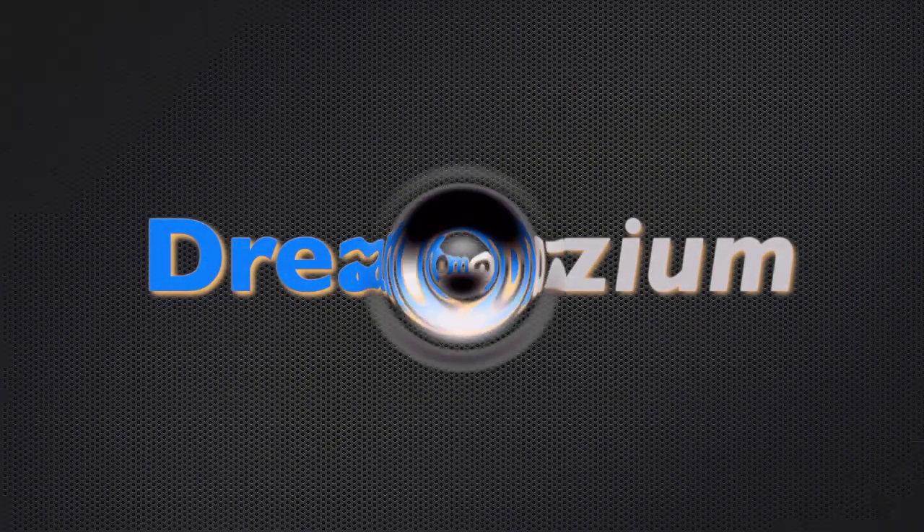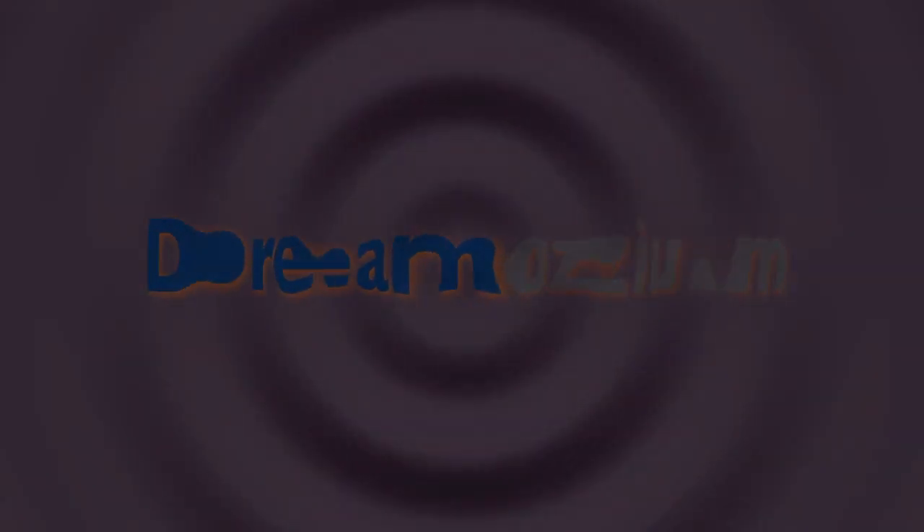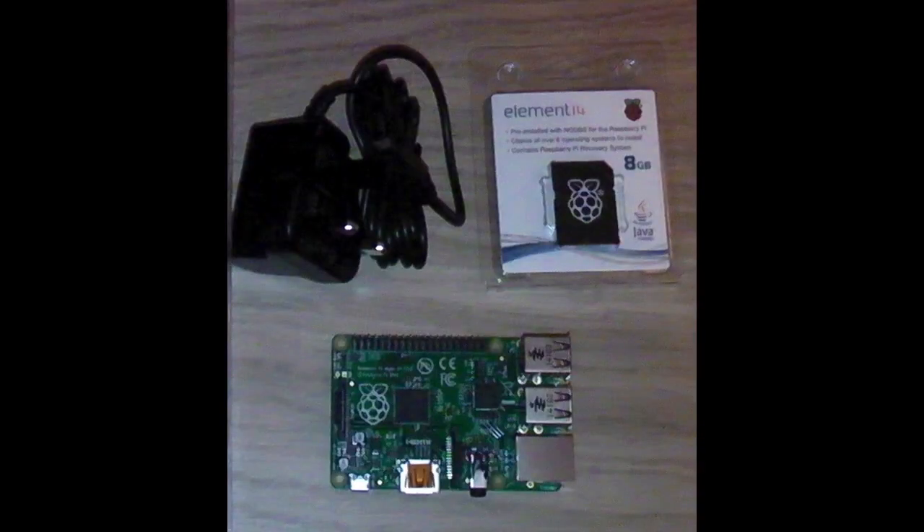You've plugged your Raspberry Pi in, but all you have is a black screen. The power lights are on, but there's nothing happening — nothing is booting. This is what I did to solve the problem.